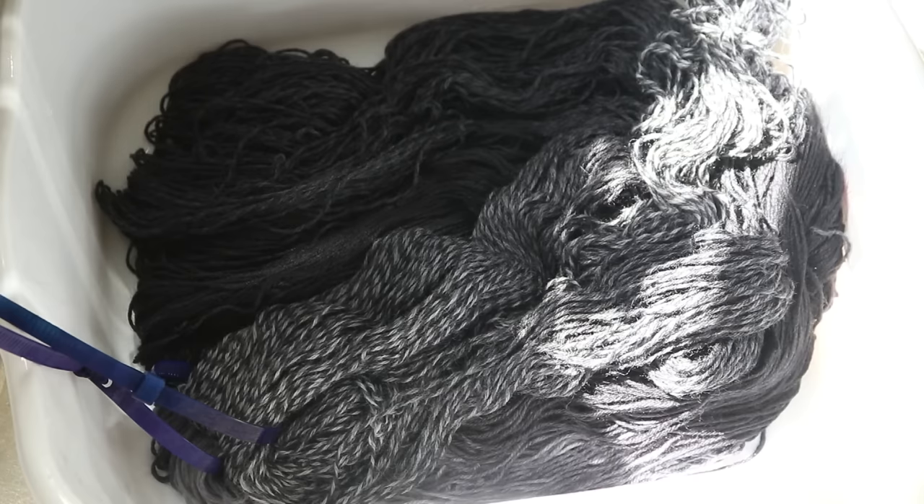I'm glad what I thought was bleeding was just a shadow, but this gives me the opportunity to share some bleeding troubleshooting tips. If you keep seeing bleeding, some things you can try are adding some vinegar to your rinse water and letting it soak a little bit. Or if you're continuing to get a lot of bleeding, you can go set it up in a new dye pot with a lot of vinegar and reset the color again.